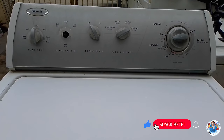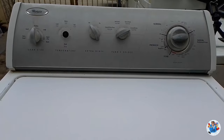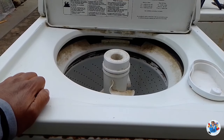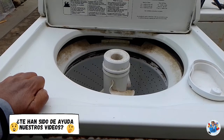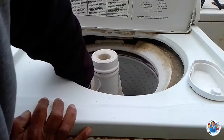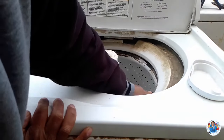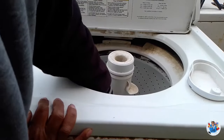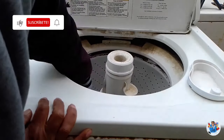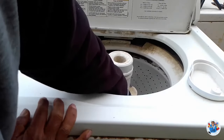Eso ocasiona que no haga el exprimido. Cuando pensamos que esta es la falla, lo único que hacemos es ayudar un poco a la tina a que gire para que haga el exprimido. Ahí ya la tenemos exprimiendo, ayudamos a la tina para que gire. Ahí se oye como que está raspando y no gira. Entonces descartamos esa posibilidad.